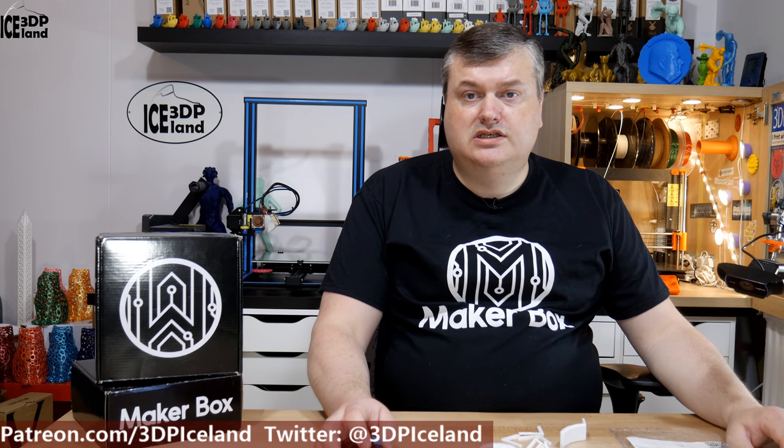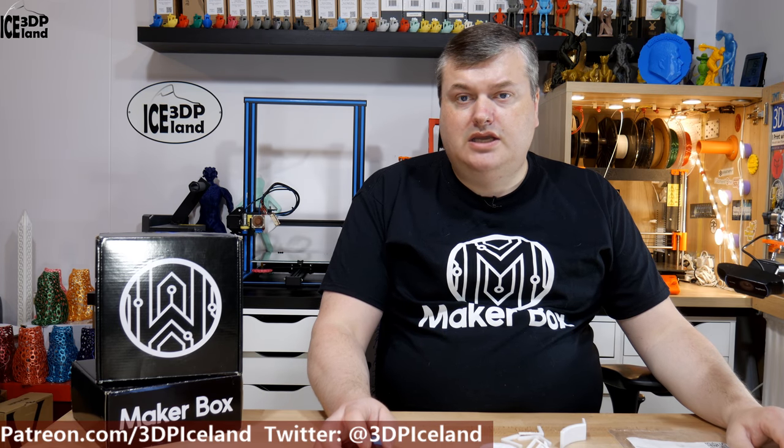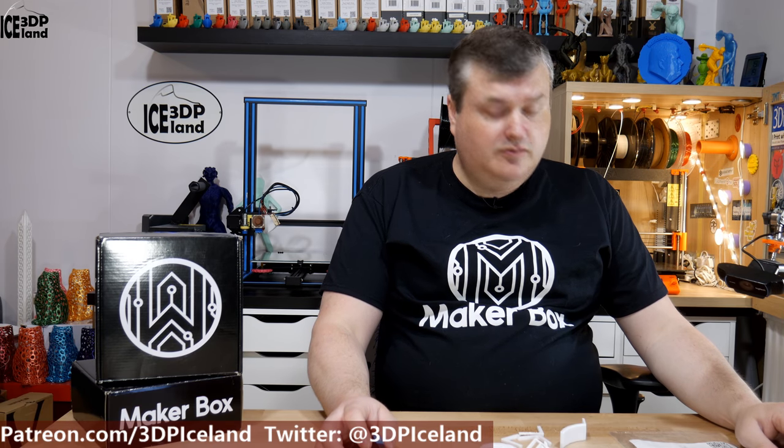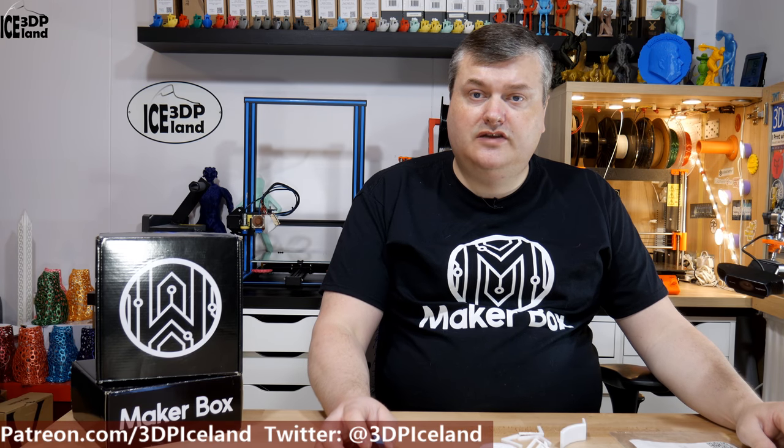Hello, my name is Martin and this is 3D Printing Iceland. In this episode of MakerBox Monday I'm going to have a look at the PZ Max from PolyMaker. Let's have a look after the intro.